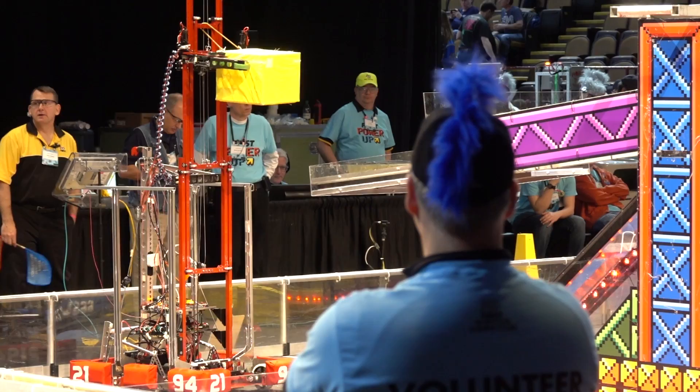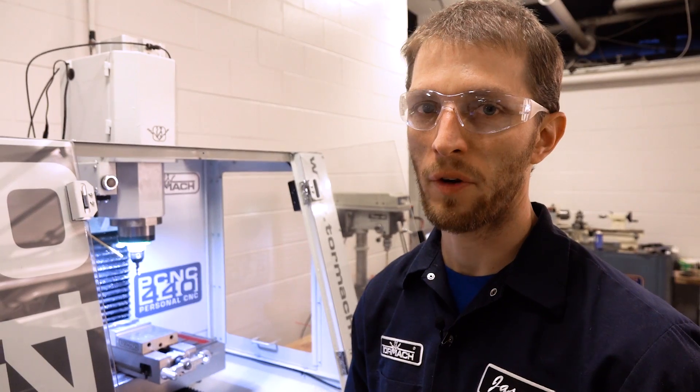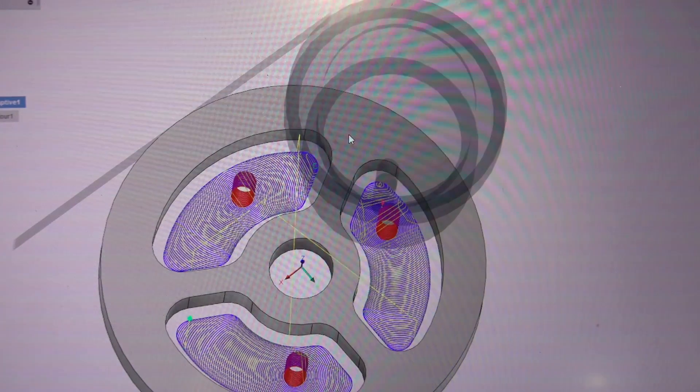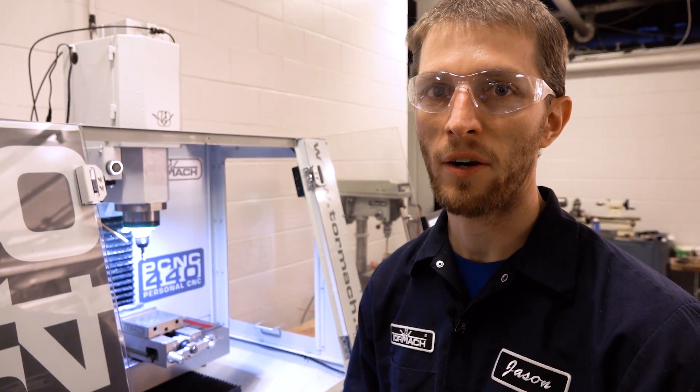Honestly, I don't know what everything is for. They just kind of bring us a DXF file or a handwritten drawing and ask us to make it or fix it. The robots all have weight limits, so one of the teams needed to lighten up their machine. They brought over their gears — about three and a half inches round — and wanted to lighten them up. So we modeled it in Fusion 360, put some big lightning slots and grooves in it, and machined it all right here on the fly.